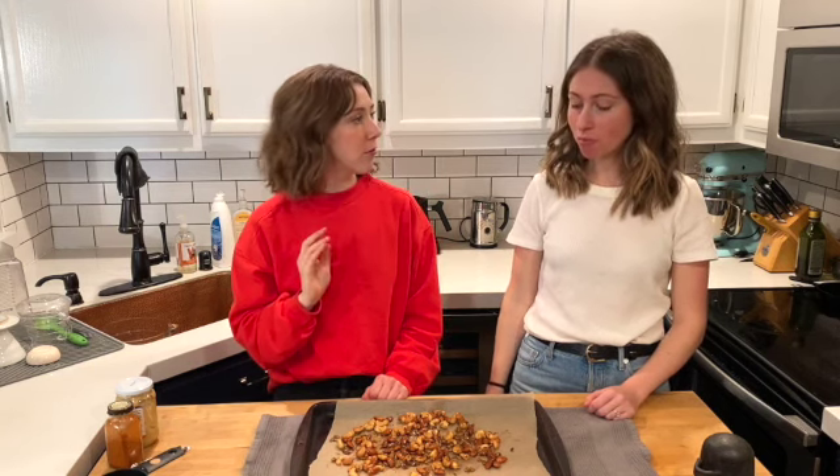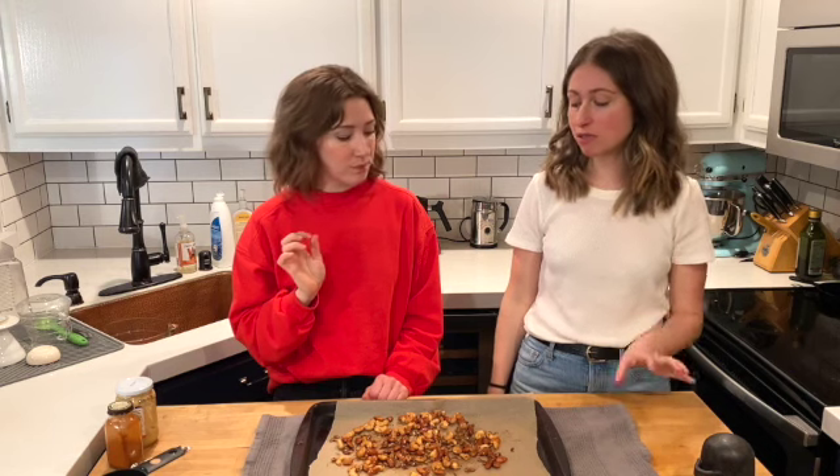The tangy, salty, sweet combination is so delightful. They're just really different. I mean, I love all bar nuts — there is a time and place for literally any version — but I like these. They're kind of surprising and different. Onto the next successful nuts.